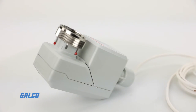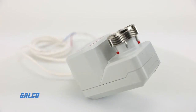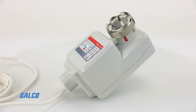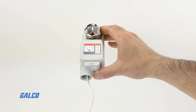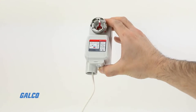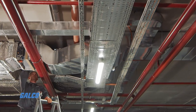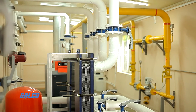This compact valve actuator requires no special mounting tools as it is thread mounted to the valve bonnet. Due to its small size, you have flexibility for installation in limited spaces commonly found with fan coil units, induction units, small reheaters, and recoolers.